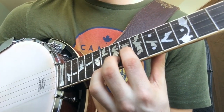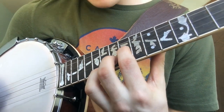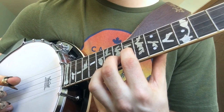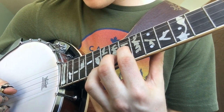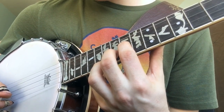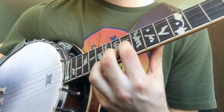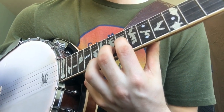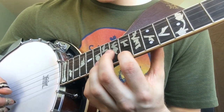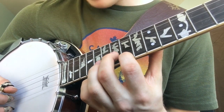We're going to play one roll through the bottom three strings. So that is, we start at the 14th fret of the G string, 15th fret of the B string, and 16th fret of the D string. Once that run is completed, you're then going to come to the 14th fret on the D string and the 15th fret on the B string.